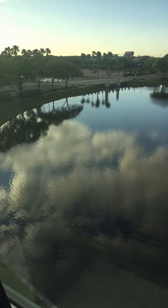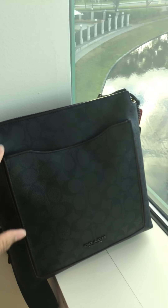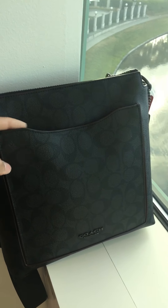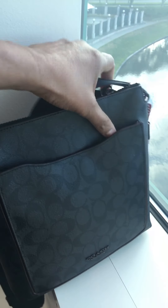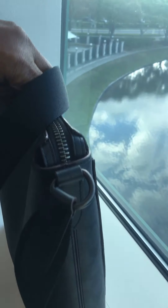Hi there handbaggers, this is the Military Mom. In this quick video I wanted to share with you the bag I am carrying today. This is an amazing crossbody by Coach called the Beckett, and I picked it up from the outlet — actually from the men's section of the outlet.